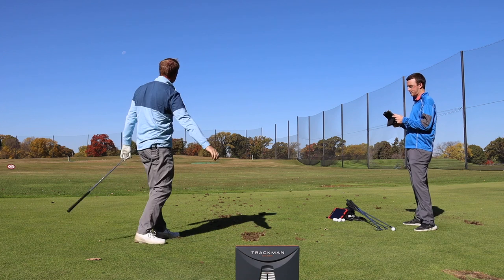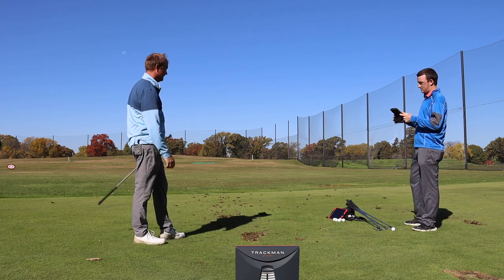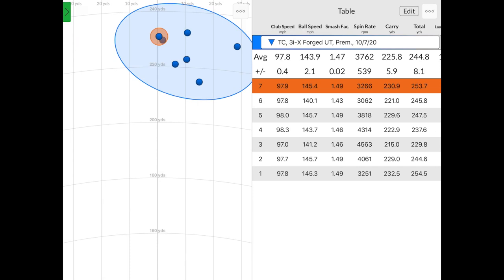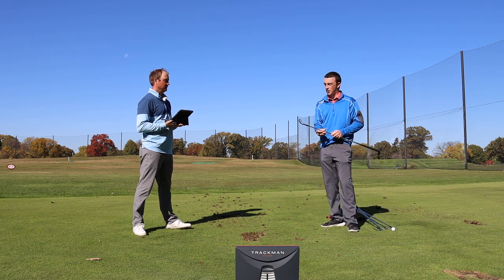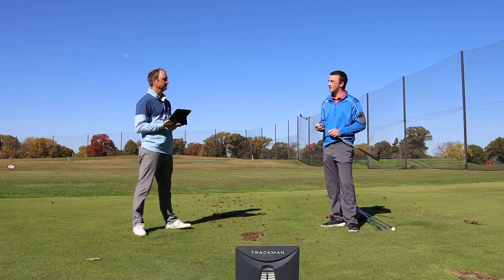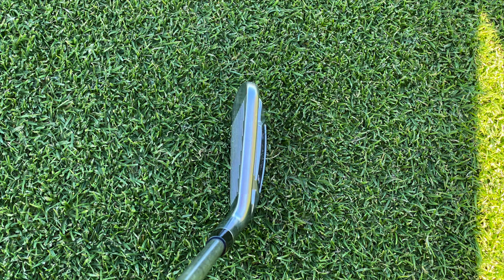Those last two were really good — that one came off hot too. That thing is not moving at all. Thomas, I'm looking at this now and it seems pretty compact for a utility iron, and that top line is not very thick compared to maybe others out there. So if you're looking for something that's kind of sleek looking, this is a pretty solid option. You've got the numbers on your shots — what are you finding from, I think that was six or seven shots with the utility iron here? What did you see?